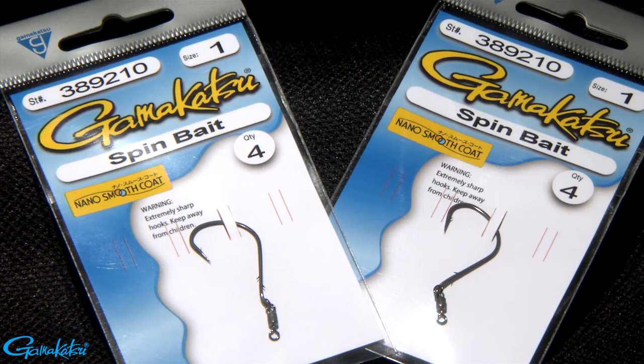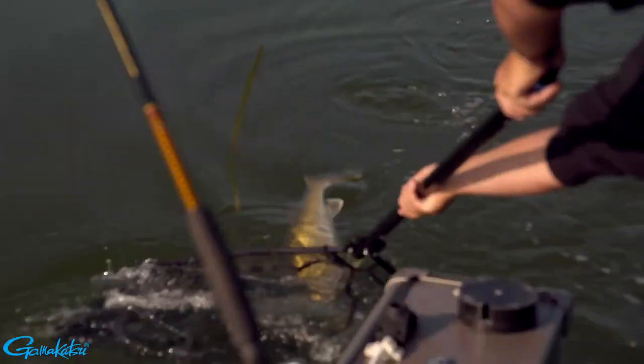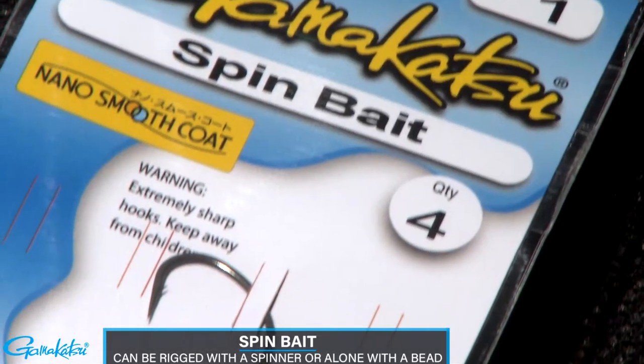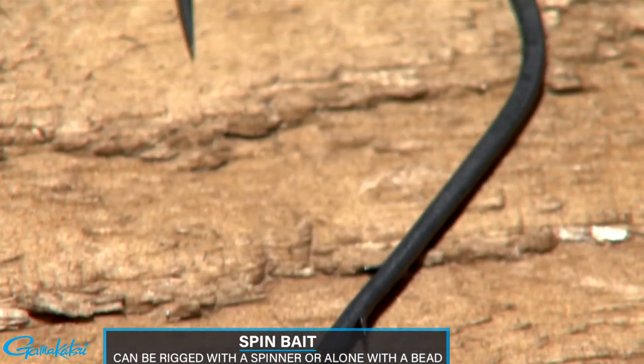Gamakatsu has a deadly new walleye hook that was developed for a technique that began in South Dakota and has evolved into a top Midwest winning tournament strategy. These hooks work all season on any body of water. The spin bait hook can be rigged behind spinner blades or used alone with just a simple bead.